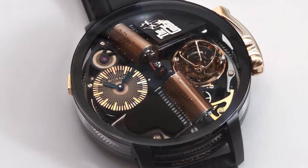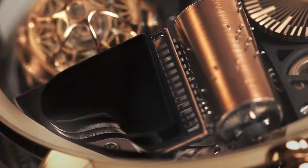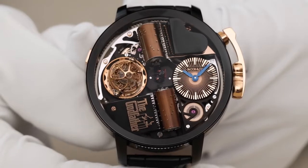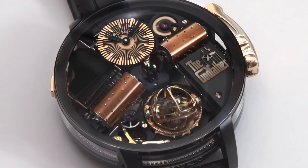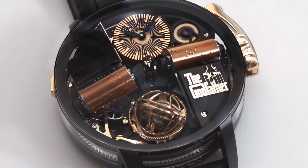To activate the music box function, simply press the pusher at ten o'clock and the Godfather theme music plays. At the same time, the entire dial turns 120 degrees in about 20 seconds. When the dial turns, the hour and minute dial always stays in the correct 12-6 position, thanks to an ingenious patented differential system.